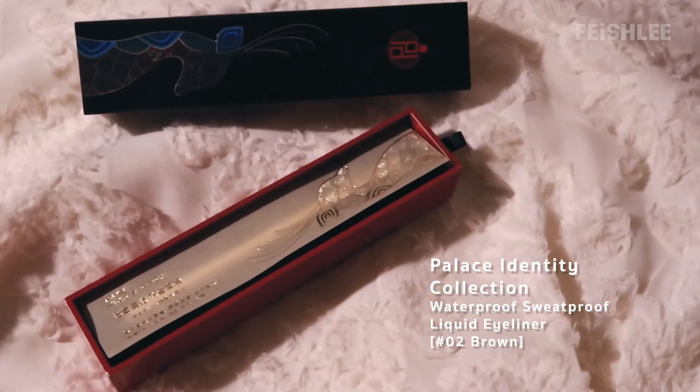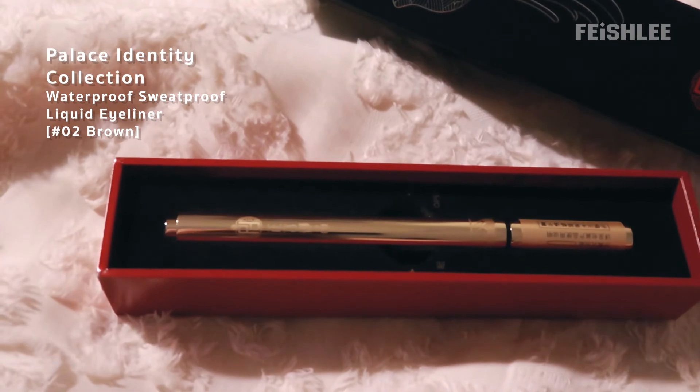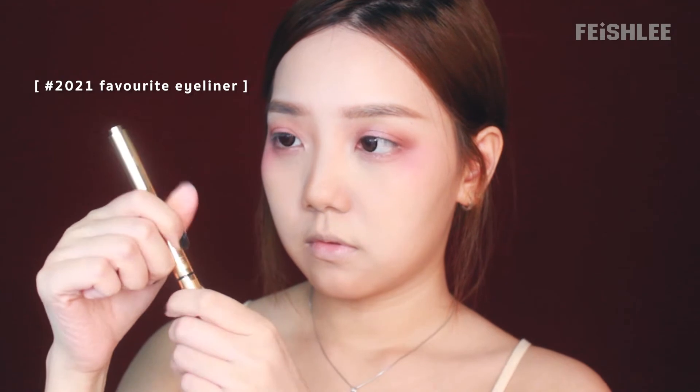Another product from the Palace Identity Series — this is the Holy Grail Eyeliner. I finally found my 2021 favorite eyeliner. You have to push the bottom part to let the ink absorb into the brush. The brush is really soft and I can definitely tell it's made from high quality material. Now I'm gonna line my eyes and create a natural thin eyeliner, making a wing tail at the end. It's so easy to control this eyeliner.